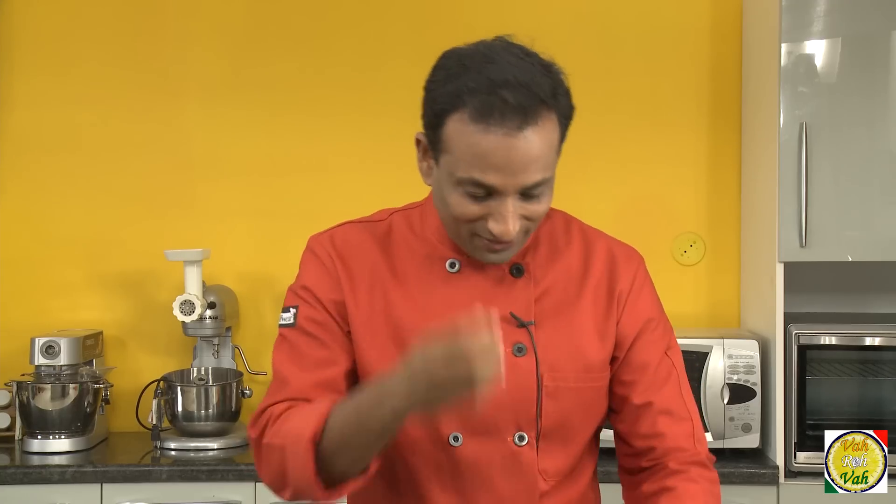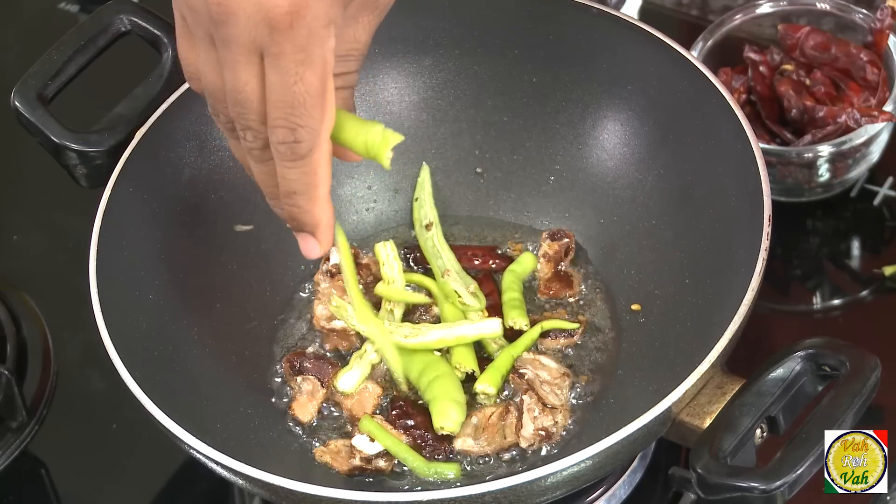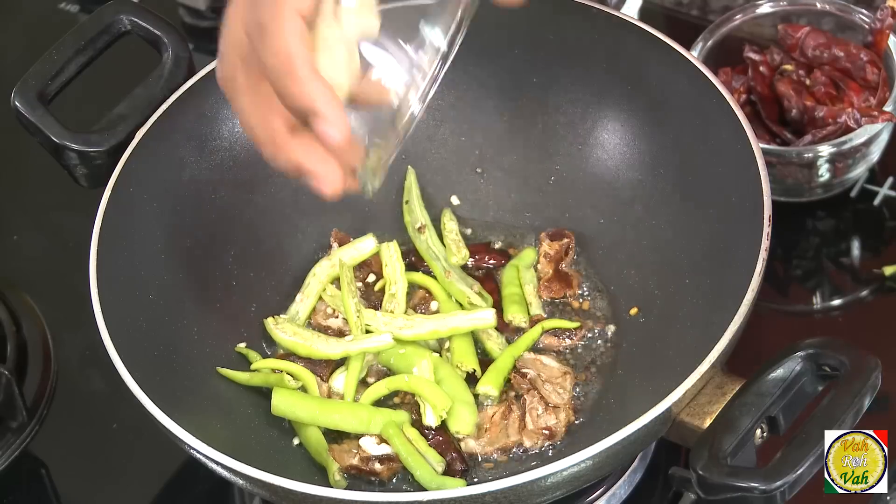This should be enough. The sourness comes from both the tamarind fruit and the leaves. In this, add green chillies, garlic, and sauté them.